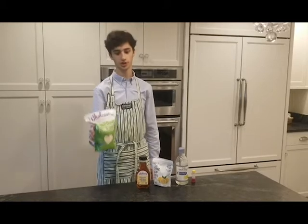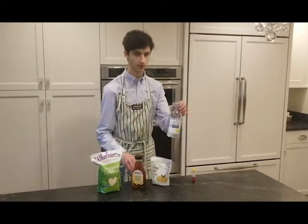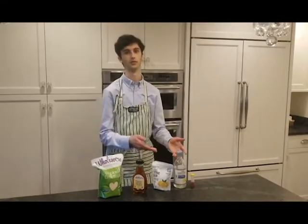Let's start with the ingredients. We've got sugar, corn syrup, citric acid, lemon extract, and a little bit of yellow food coloring, or whatever color you want.